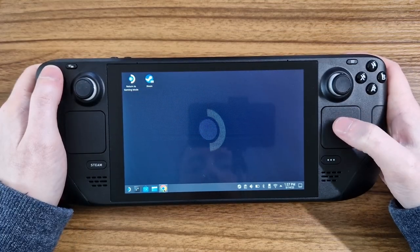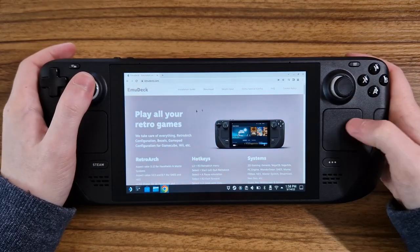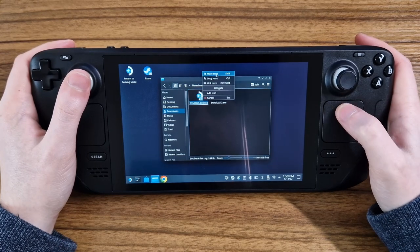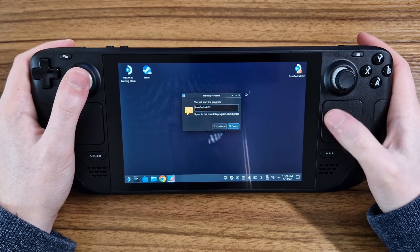Now let's head on over to desktop mode and start installing Emudeck. We need to head over to the Emudeck webpage in a browser, scroll down and download. From here we can pop the downloaded file from the downloads folder to the desktop and run it.